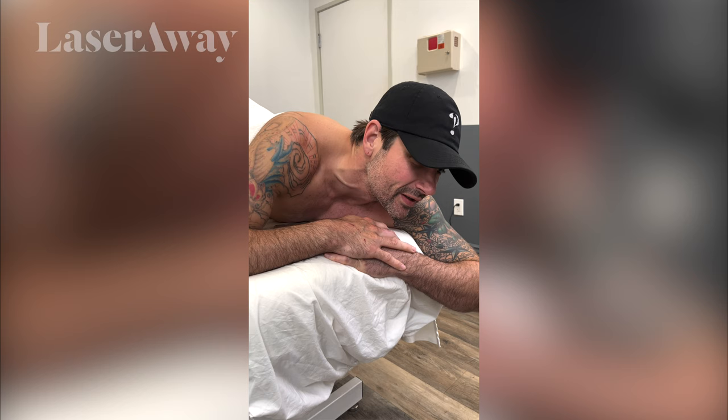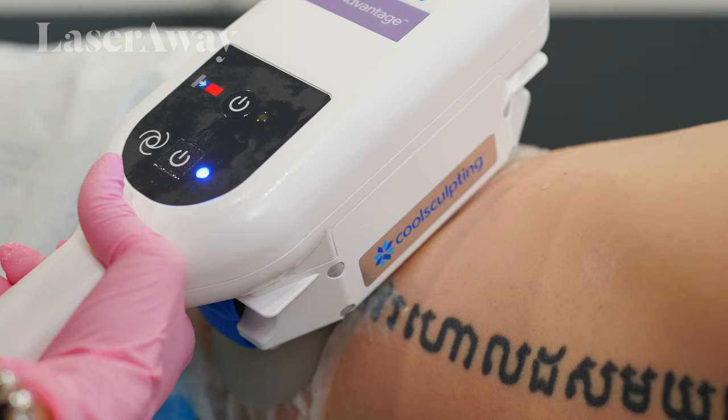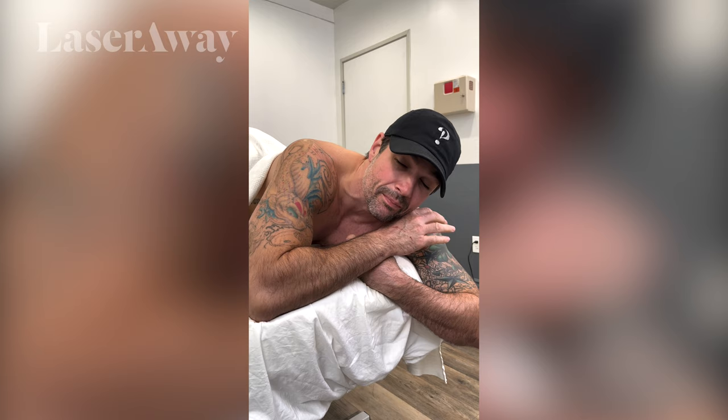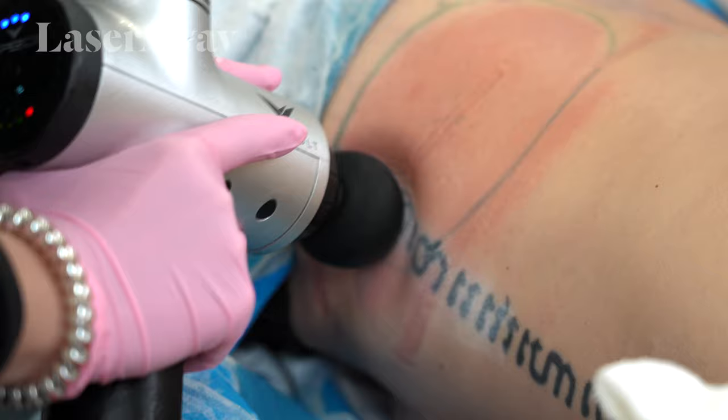CoolSculpting is cool and the room is cooler. So when it first goes on, the initial feeling is obviously the suction, and then once they start pumping the cold through the suction, it burns for a couple of minutes and then afterwards it just kind of goes numb.